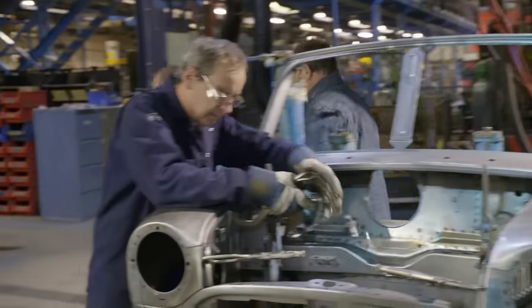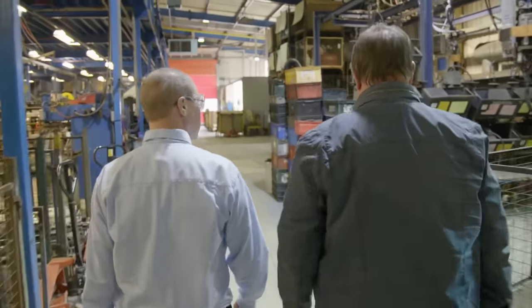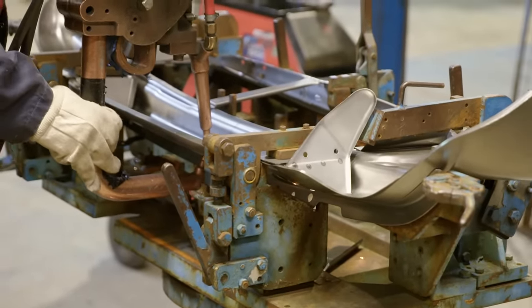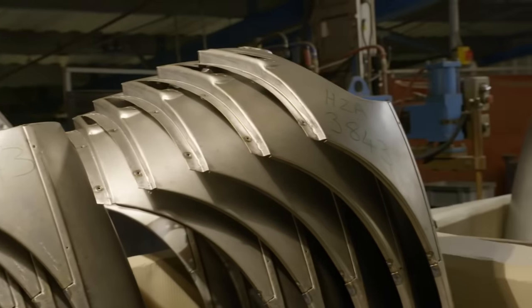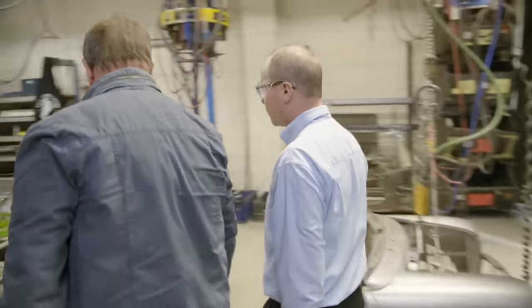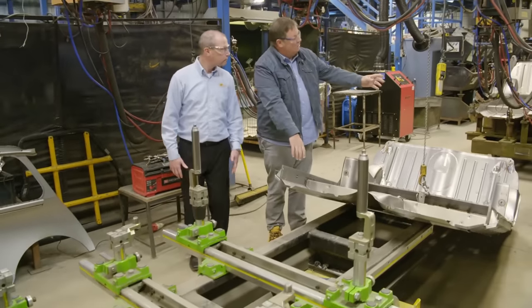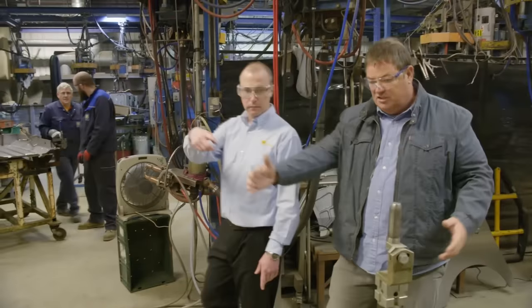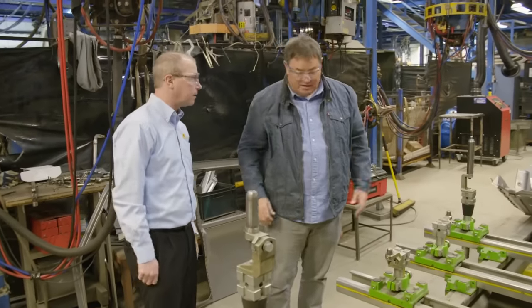British Motor Heritage produces 50 to 60 Mini bodies a year, along with orders for MGs and other British cars. That may not sound like much compared to Ford selling 700,000 pickups last year, but every shell has decades of experience and care put into it — these are handmade cars for a speciality market. Most go into people whose vintage Minis are in good working order but have significant body damage or rust problems. So this is where the whole lot gets married together — you've got the front end, you've got the rear end. You can see the spare wheel well, the battery location, the rear seat, the front seat. This is on a chain because it's going to come onto this jig, and then that front end comes up and the whole lot gets married together. The roof goes on, all the side panels — the whole thing's assembled here.